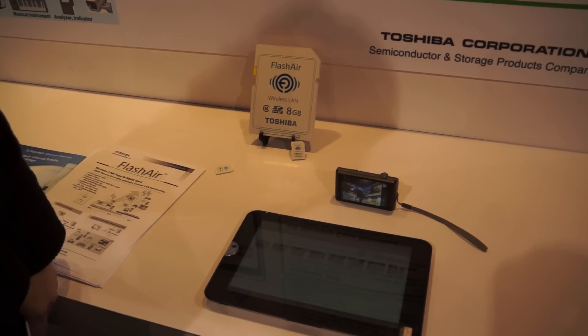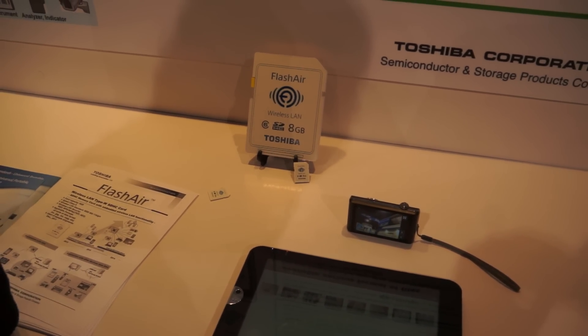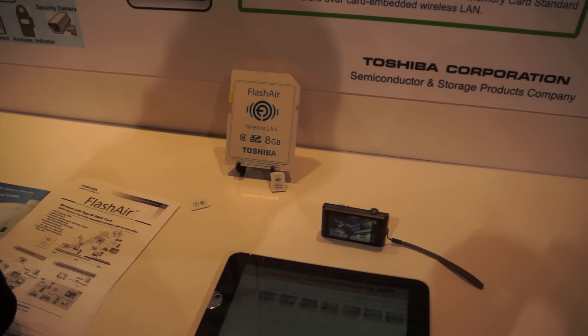It's a Class 6, 8 gigabyte card, and the Toshiba product is called Flash Air. They were announcing it this week at the same time the standard was announced.